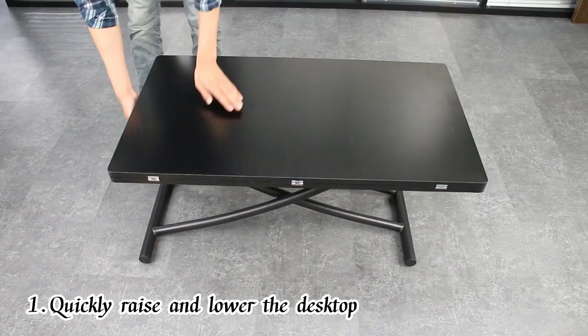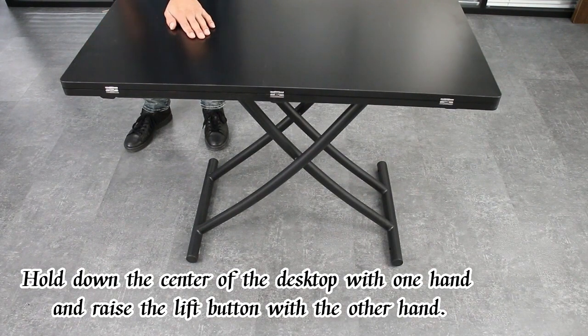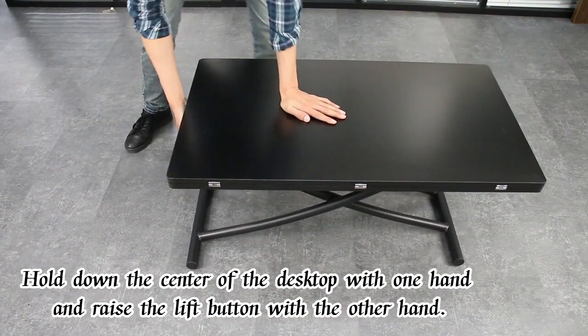Quickly raise and lower the desktop. Hold down the center of the desktop with one hand and raise the lift button with the other hand.